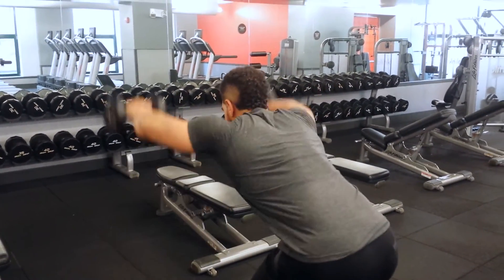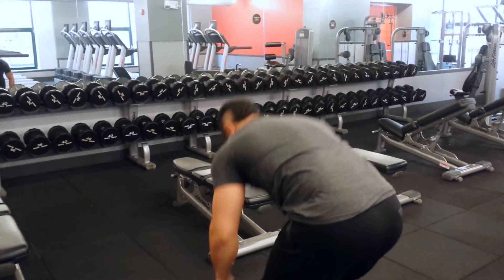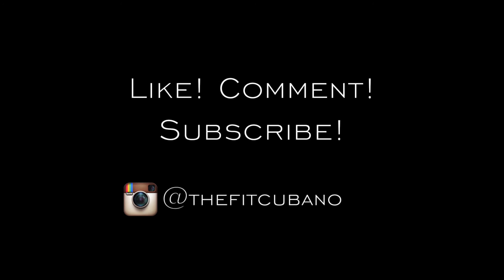It's a really great way to wrap up any shoulder workout. That's gonna be all for the video guys, thank you so much for watching — hope some of this helped, tune in next time.